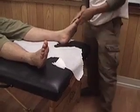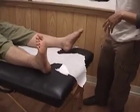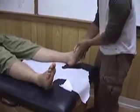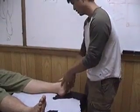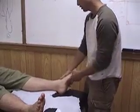Dorsiflex means flex towards the back — that's why it gets confusing. Inversion is when you turn the sole inward, and eversion is when you turn the sole out. So inversion and eversion.